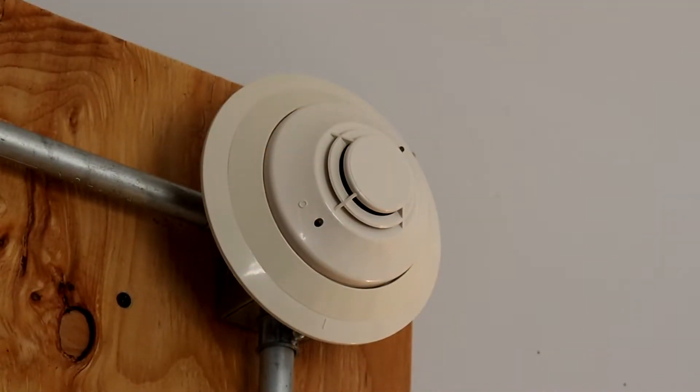Over here, we still have the Notifier FSP-851 addressable smoke detector. In this test, I'll be using a magnet to test the detector.